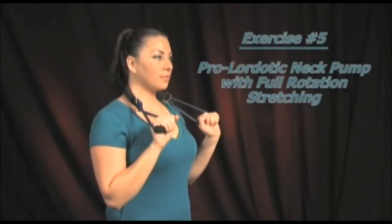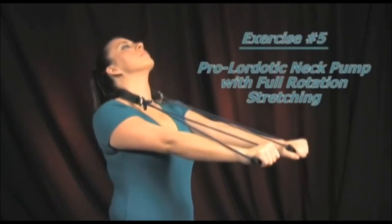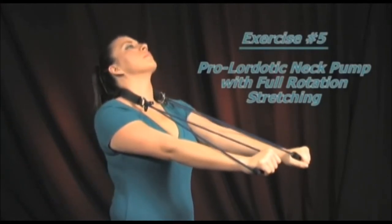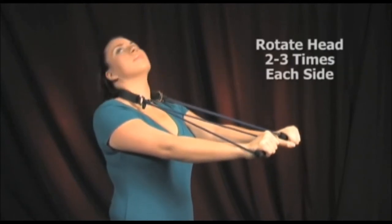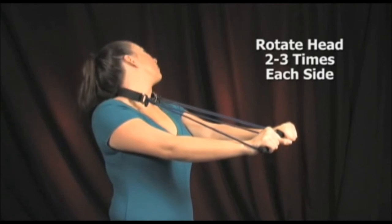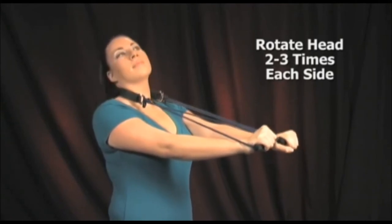Start the neck pump exercise into the lower neck region, and after you have fully extended your head, move it into left and right full rotation. Again, if any pain is felt as you turn your head, stop at that point.